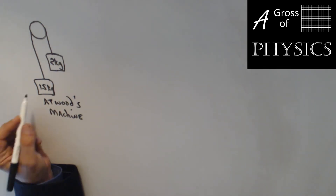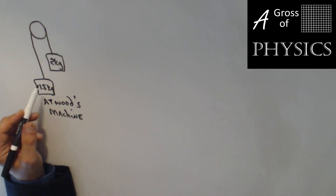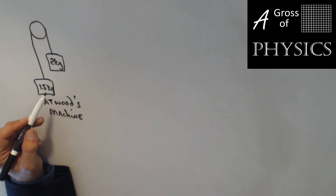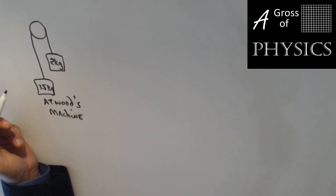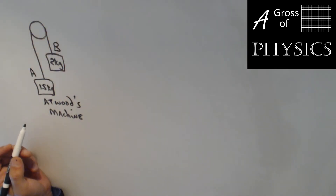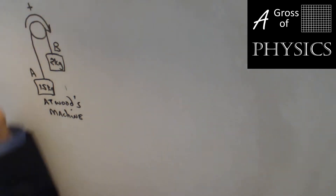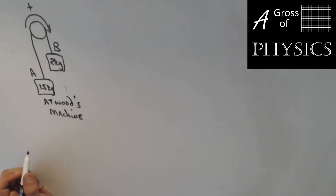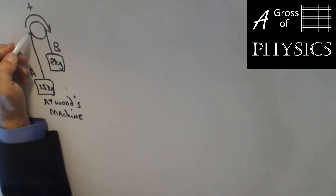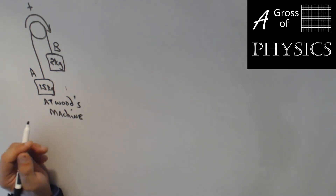Now to look at an Atwood's machine, which is basically two objects connected by a string along a pulley. The pulley's job is to translate the force an entire 180 degrees, and all of the forces are vertical. We start by labeling the two values A and B, then realize what direction the problem is going to move in. The 2-kilogram mass is going to pull down, the 1.5 is going to go up, and the problem will move in the clockwise direction — so that's going to be our positive. The pulley is going to be a frictionless pulley, and that's going to allow our jobs to be a lot easier.